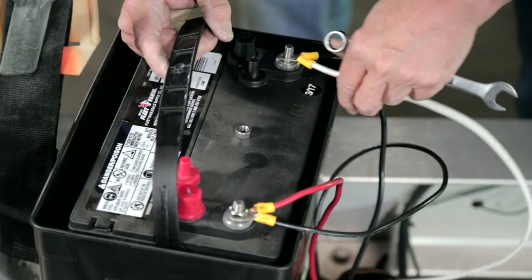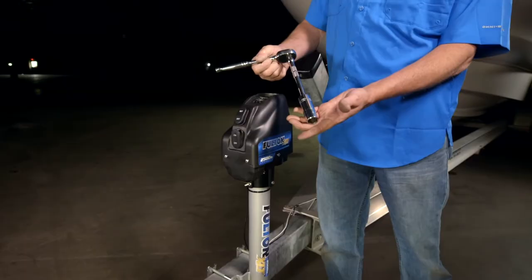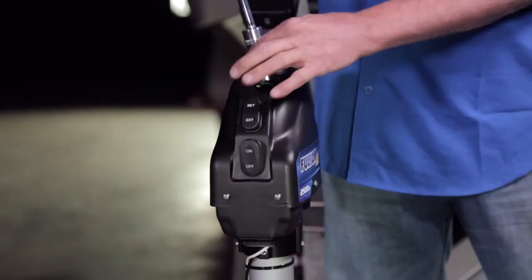And don't worry if your power source is low. The XLT has a manual override feature that uses a standard 3/4-inch deep socket.